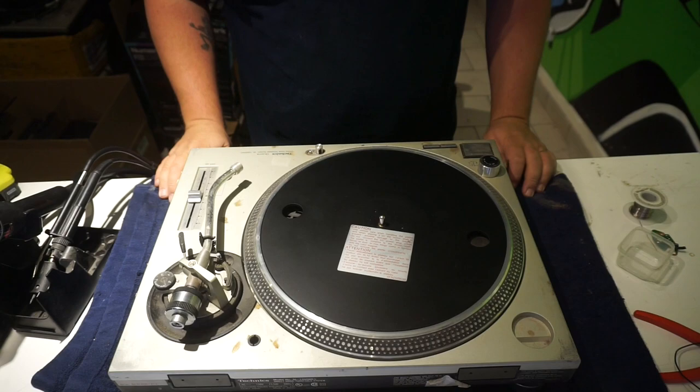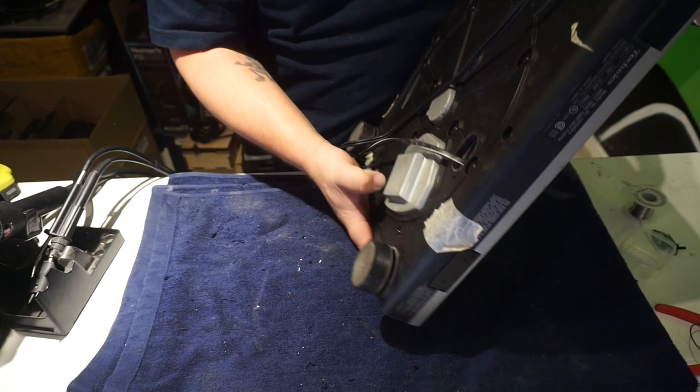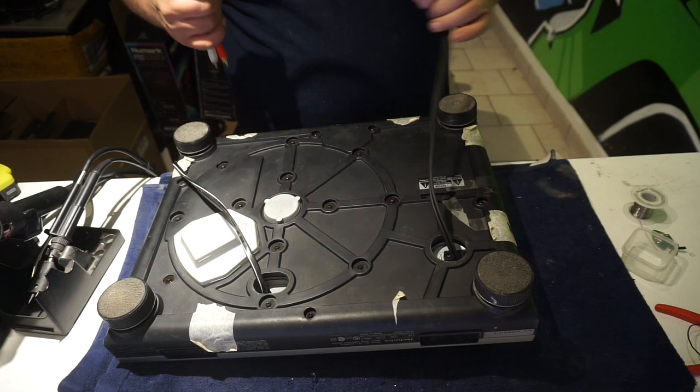And there you have it — that's how you change the RCA cables on your Technics SL-1200, SL-1210, MK5, MK2, MK3, M3D, and M5G. It's all the same — same PCB, same parts, same everything. Again, thank you for your time. This is Jesse Dean with Jesse Dean Designs. Peace.